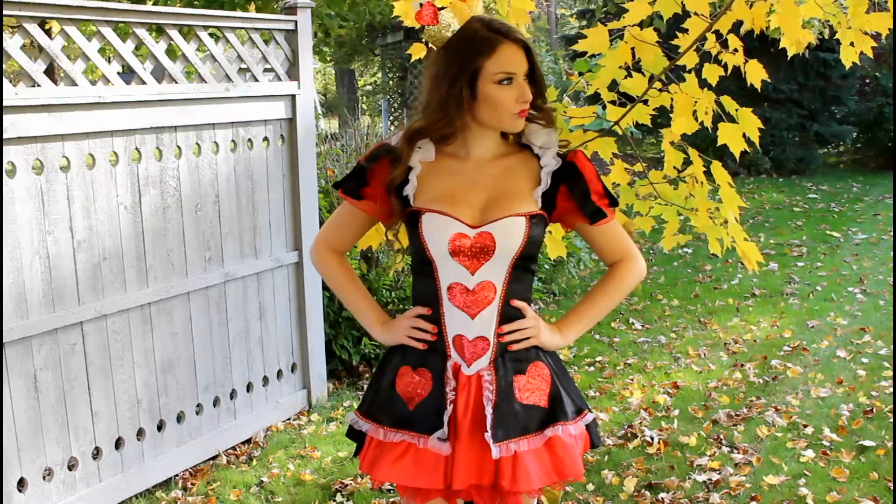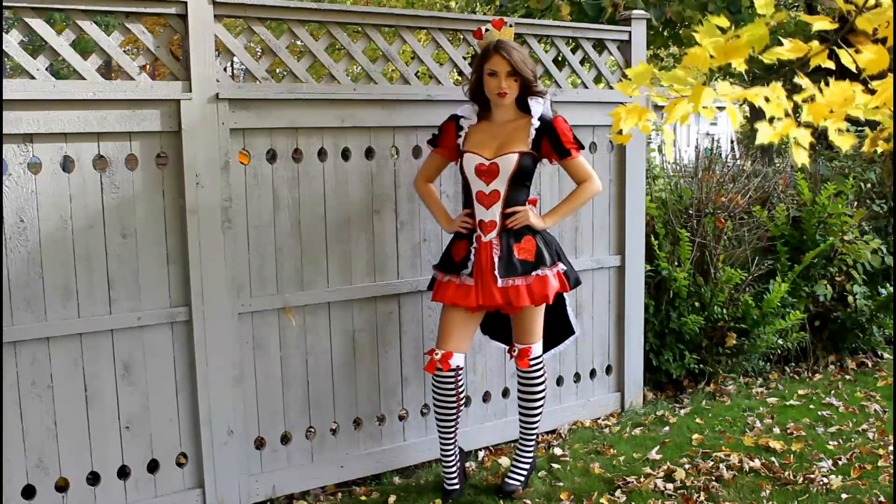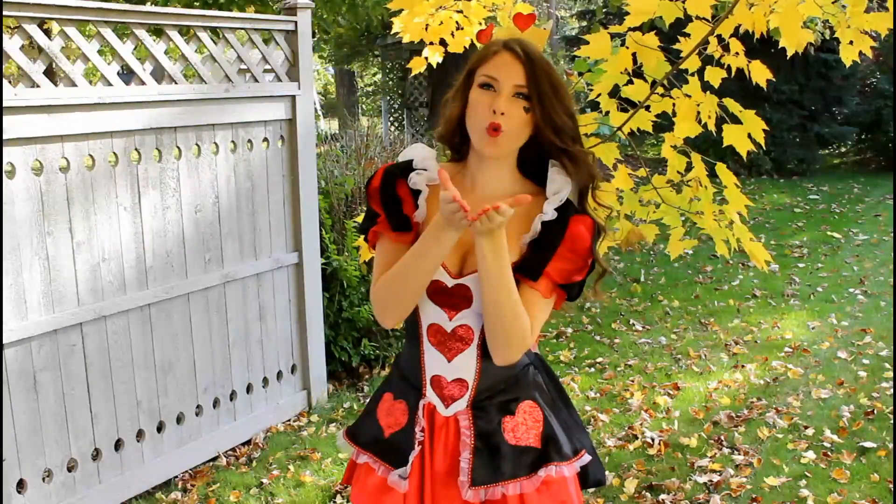That is the completed makeup! For my costume, I borrowed this Queen of Hearts costume from my best friend — thank you Lindsay! You can find a Queen of Hearts costume online on Amazon or at your local Halloween store. I really hope you guys enjoyed this Queen of Hearts inspired Halloween makeup tutorial. See you in my next video!